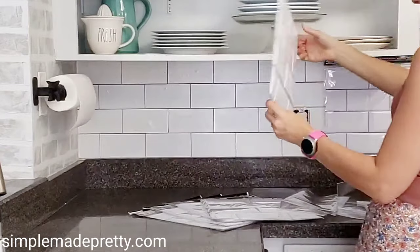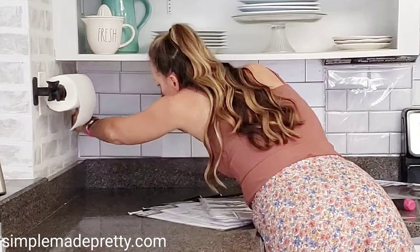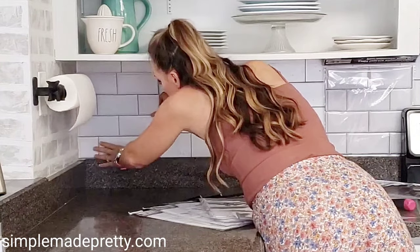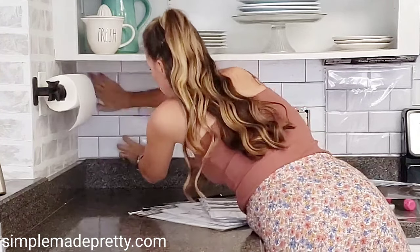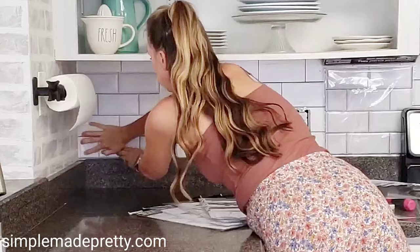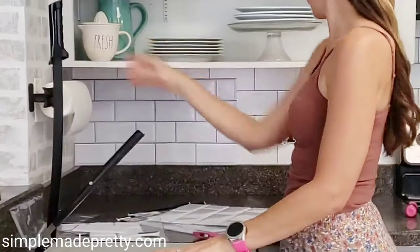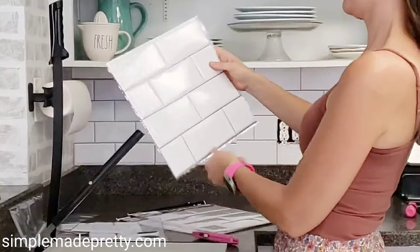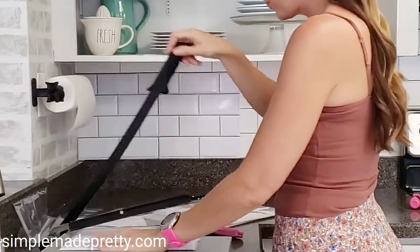I'm peeling off the plastic protective side on the back and sticking it right up into the corner of my backsplash wall. I am putting it right on top of the wallpaper, and I think that actually helped keep it more adhesive to the wall — especially around the stove, because a lot of people said they had a problem with theirs there, but I didn't have any problems. Mine stayed put.